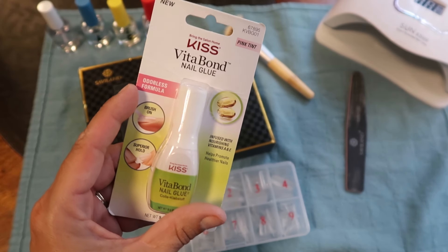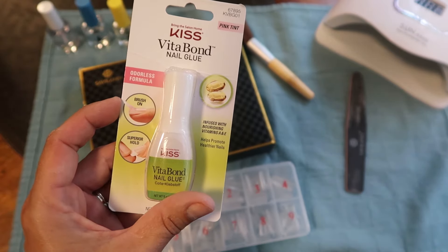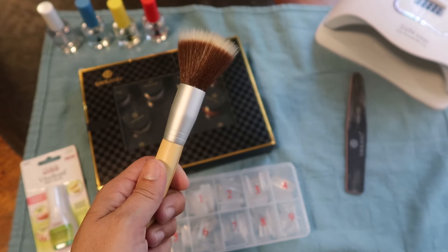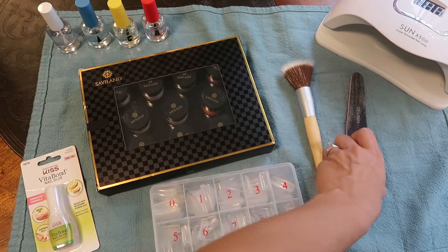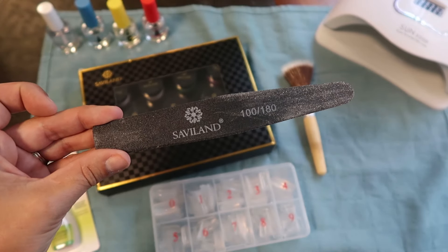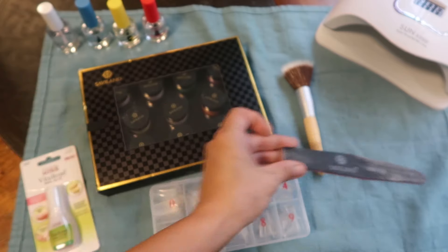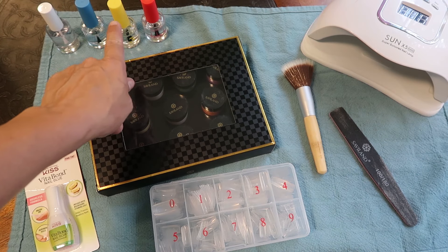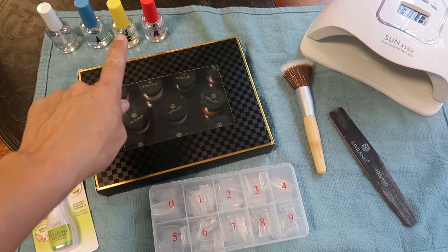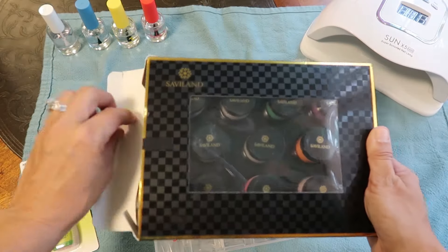I'm also going to use this Kiss Vita Bond nail glue — it's my fave, I use it for all my press-ons or anytime I'm using tips. I got this brush to dust off excess powder, and I'm going to use the nail file from my poly gel kit. I have all my tools out — no clue why I have my nail lamp out, we'll just completely ignore that. I use some solutions from another set, so my activator and all my good stuff is from another set which I'll put in my Amazon storefront.